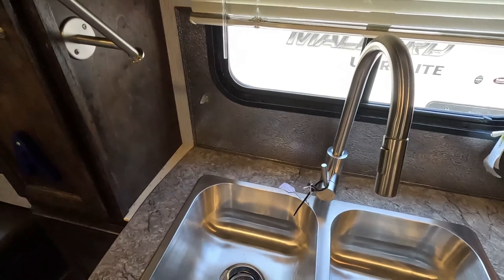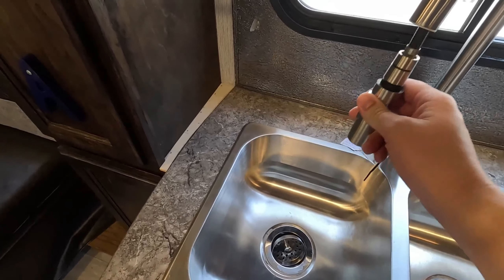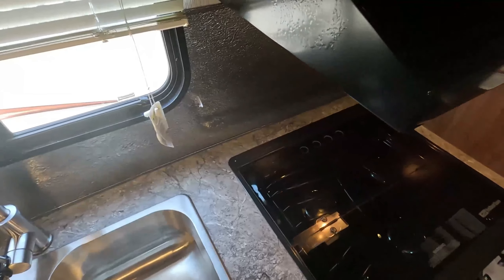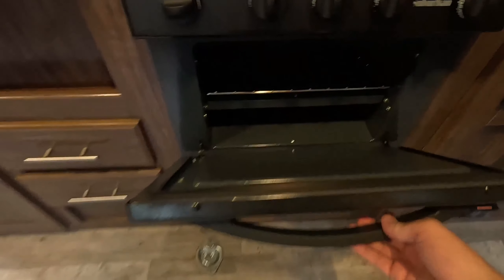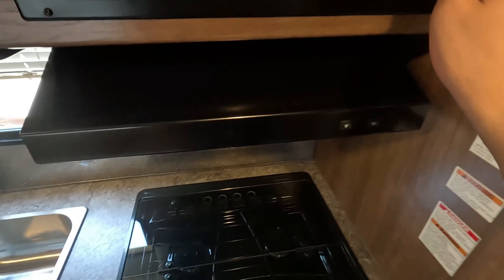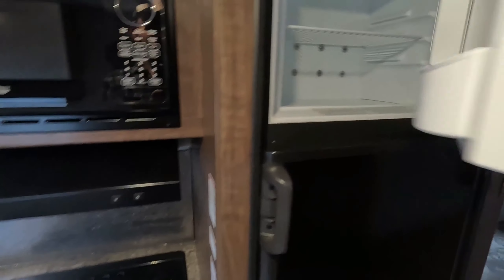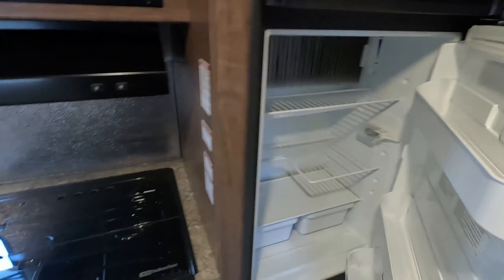We have a two-basin stainless steel sink with a retractable faucet — I love those so much, I will brag about them every time. Here you have your three-burner stovetop, your oven, your vent hood, and here's your microwave. All the appliances are really clean. You've got your freezer and your fridge.